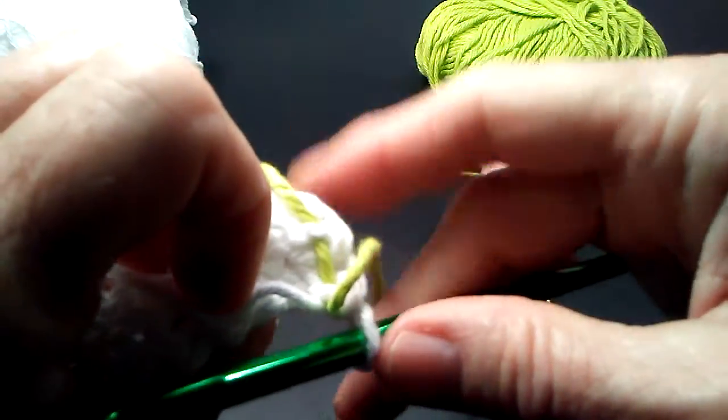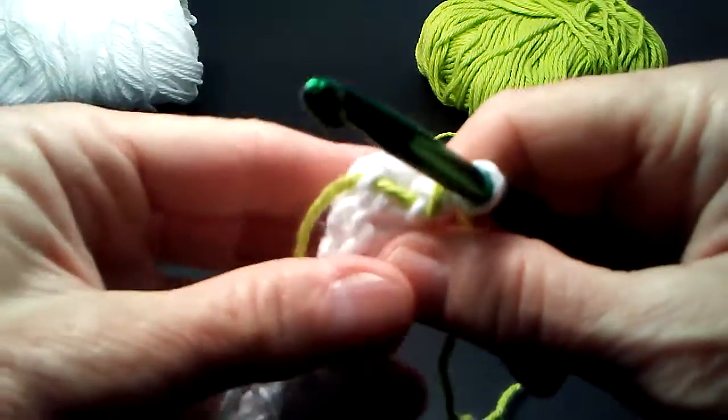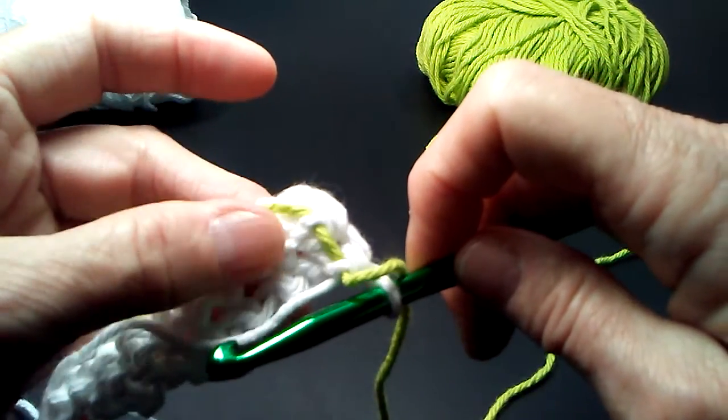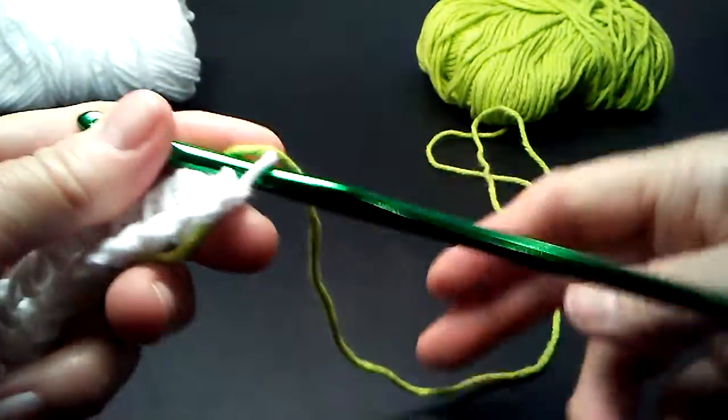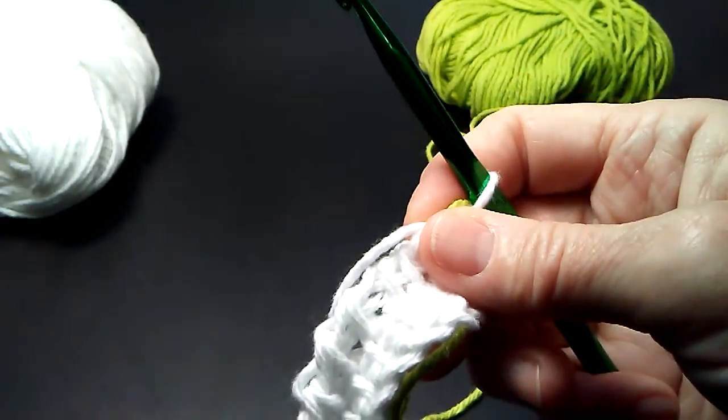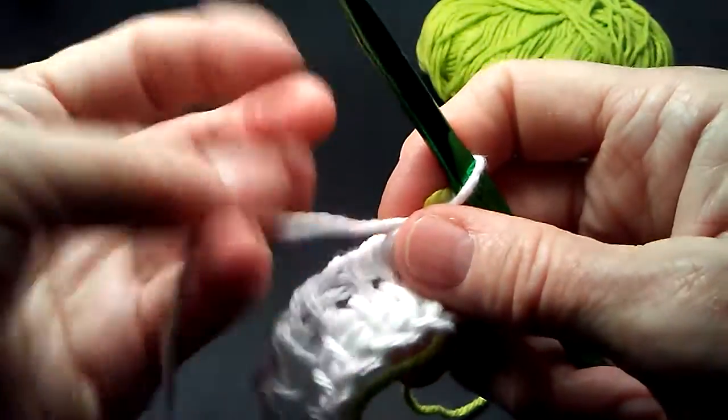Let's look at the back. You can see that we have now carried that second color behind the work, and it's untangled from the skein or ball. Now we're ready for the next row.